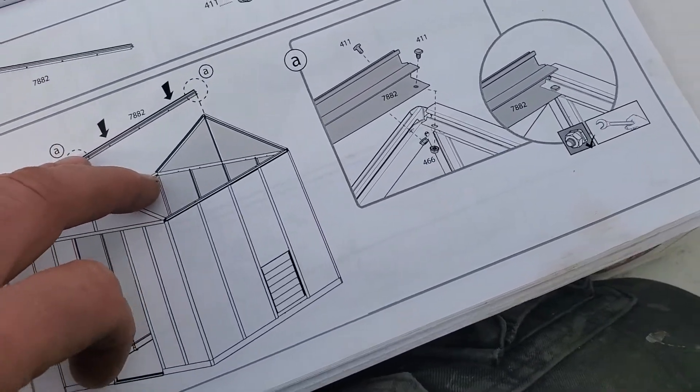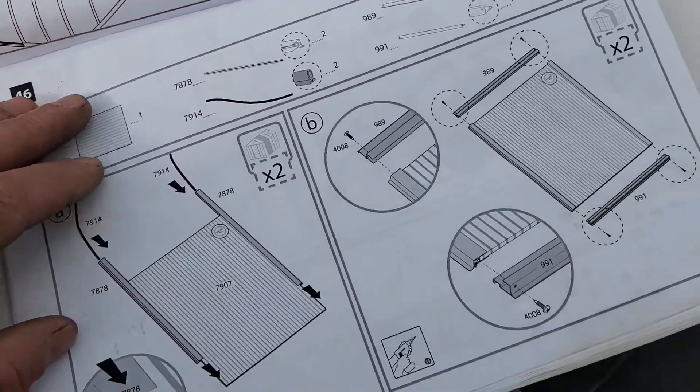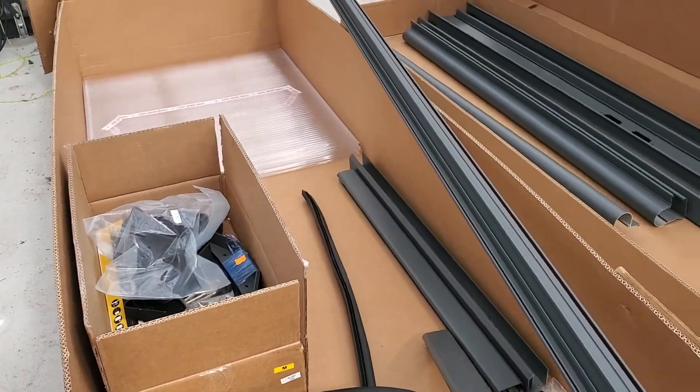And I'm way past all of that. I'm way up here, putting a door together. Now, as you can see, not a lot of parts left.